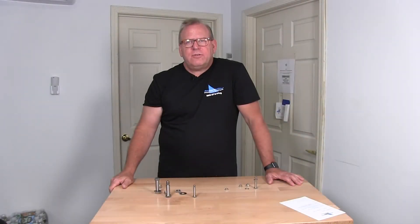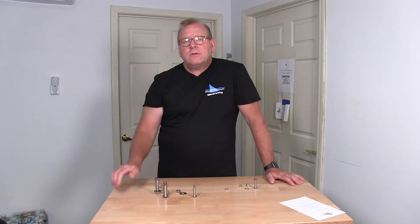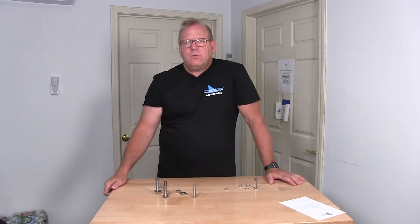Welcome back to Albany County Fasteners, Fasteners 101. I'm Bob and today we're going to talk about shoulder bolts. We're also going to reveal the winner of the Cool Creations at the end of the video. Let's get started.